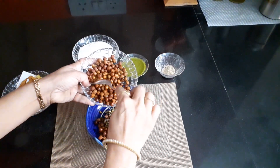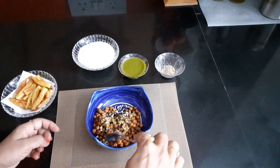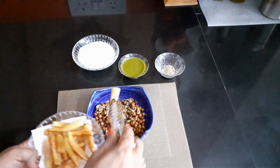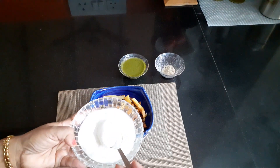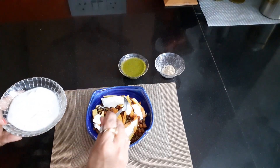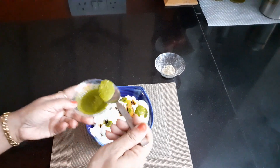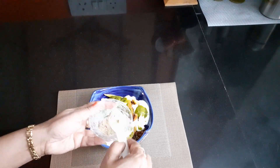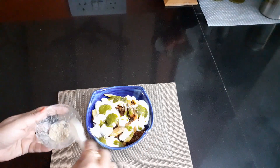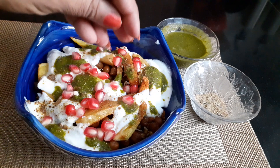Mix them, place french fries, add curd and green coriander dip, sprinkle chaat masala, and garnish it with pomegranate seeds.